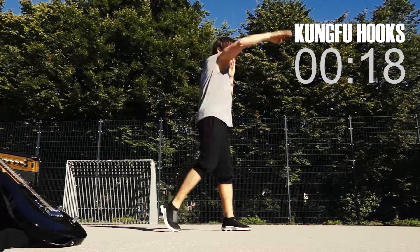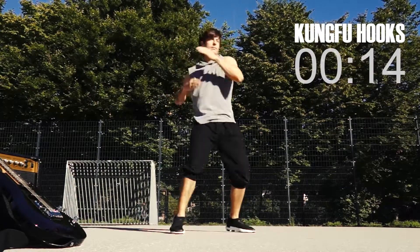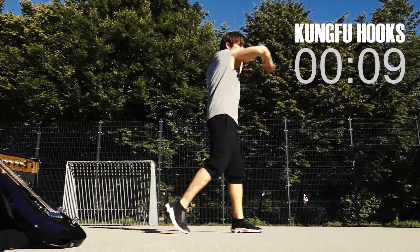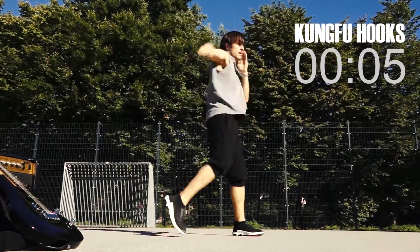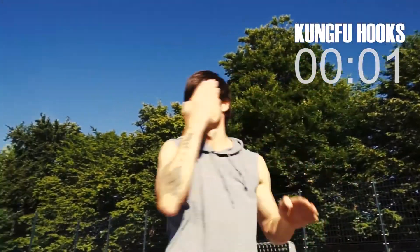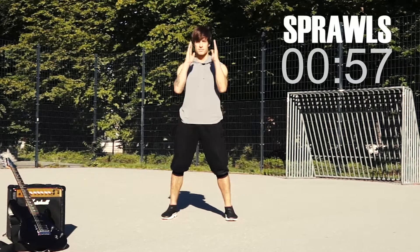Move it, move it — let's do this. Five, four, three, two, one. Get ready. Swat for one minute.